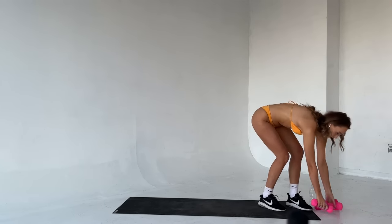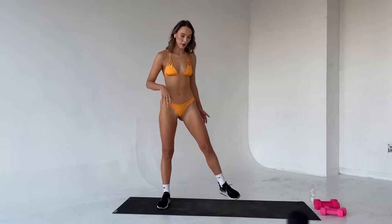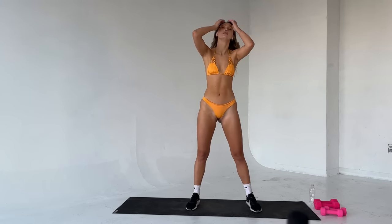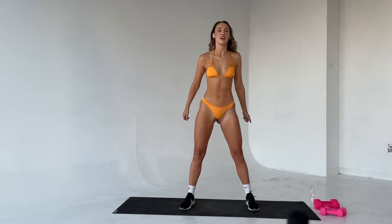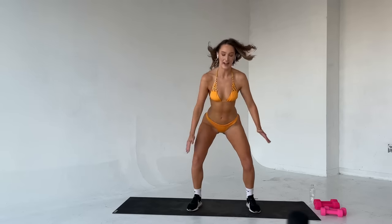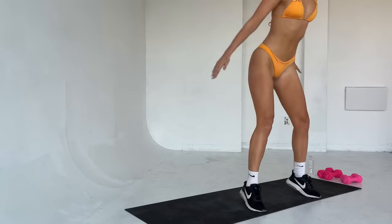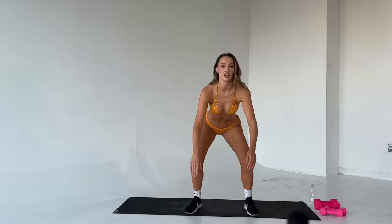Step up — we're going to move into jump squats. We have ten of them coming up. Catch your breath. Take that wider stance. When you're ready, let's do this. Ten reps, let's go. Bring it down, explode. Three, four, five — halfway. Nine. Ten. Good.